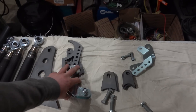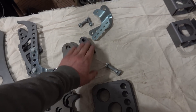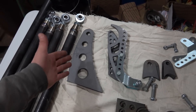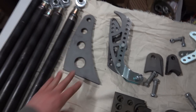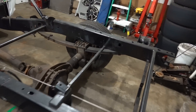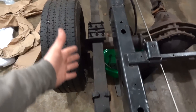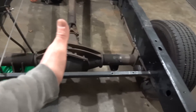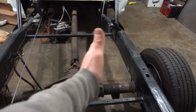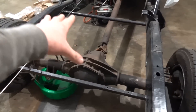We also have our shock mounts, which are plenty adjustable, and tabs to mount a bar for shocks that we'll have to install. The panhard bar and its brackets locate the axle laterally. With a four-link, nothing is really holding the axle true to the frame like leaf springs do, so that bar keeps the axle from going side to side and putting stress on the four-link bars.